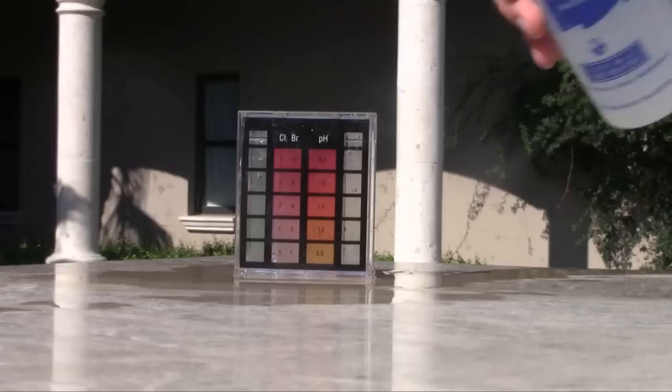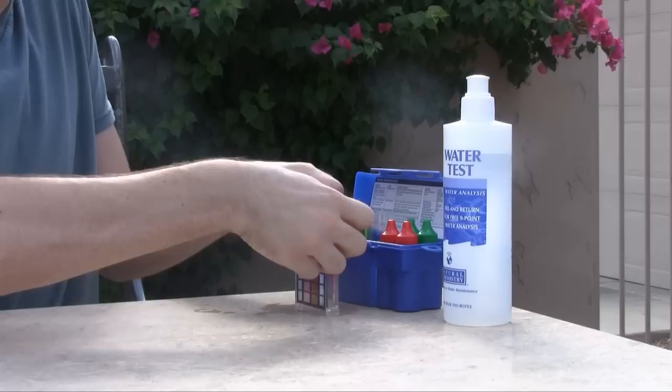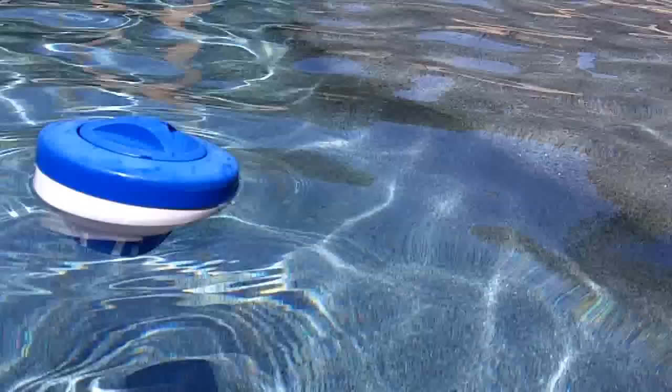Next, you'll want to measure the chlorine in the water. Fill the smaller side of the test vial to the top line and add 5 drops of reagent R1 and 5 drops of reagent R2 to the test sample. Place the cap on the test vial and gently invert to mix the sample. Compare the color of the test sample to the color guide on the test vial. Your chlorine reading should be between 1 and 3 parts per million.